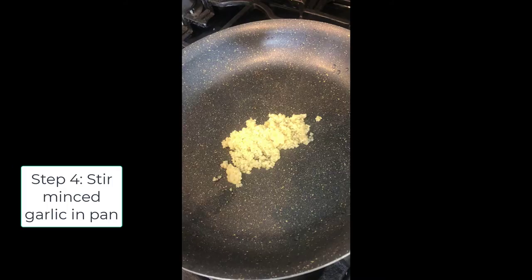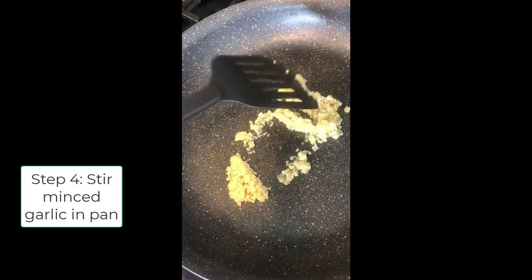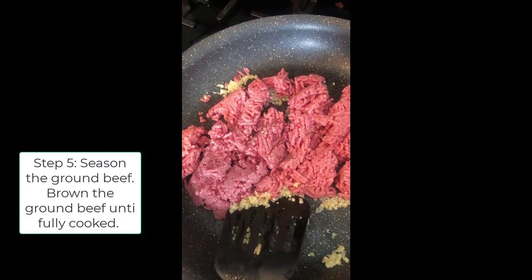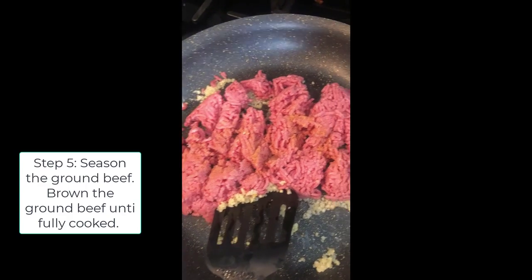We're going to start off with some minced garlic in our pan, just cook it up a little bit. Then we're going to add our meat. So now I've added my meat and I'm going to season it with some seasoned salt — this is my favorite brand. And we're just going to brown this.